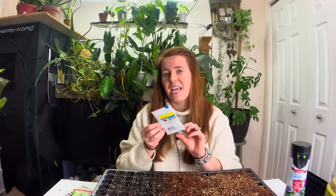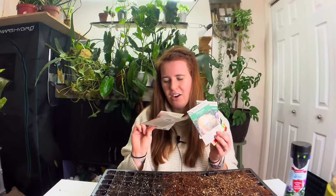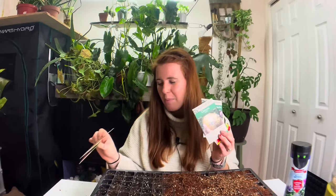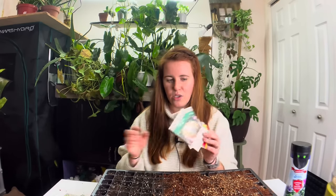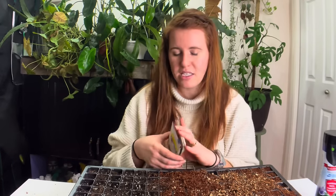So I'm going to be planting leeks, celery, Brussels sprouts, cayenne peppers, Mad Hatters, and onions. The Mad Hatters and cayenne peppers I'm going to put in a separate basket from the others, because these need a little bit of heat to get going. I'm actually going to put them in the Instapot, pre-film that, and then film when I take them out to show what everything looks like.